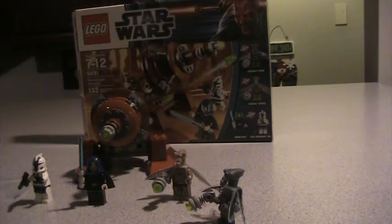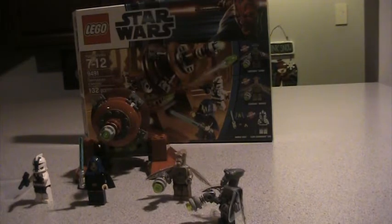Hey guys, this is LEGO Man 1245976 here, with the Geonosian Cannon set, ages 7 to 12, set number 9491, Geonosian Cannon, 132 pieces.